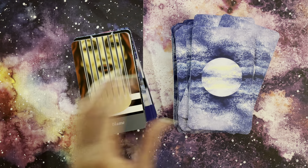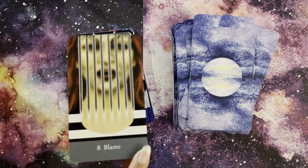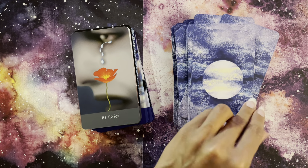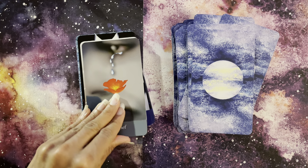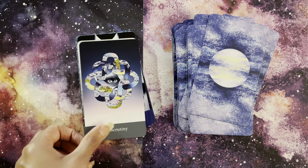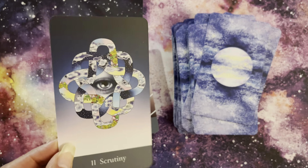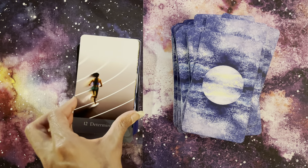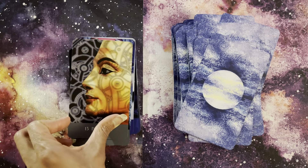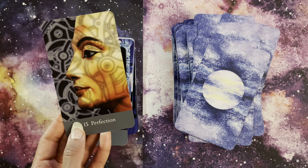Here's our Eight of Air with Blame and that sword energy — she's trapped. Our Nine of Air with Fear. And then our Ten of Air with Grief — the sadness. Our Page of Air: Scrutiny, very clever. Our Knight of Air with Determination. Our Queen of Air with Perfection — these numbers, you can also use the numerology. And here's our King of Air with Power.